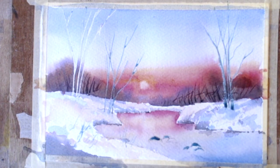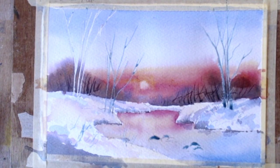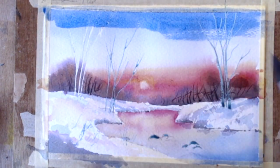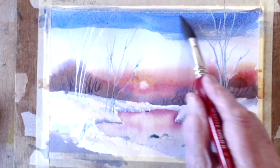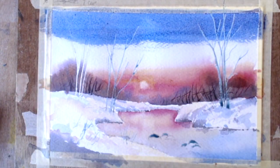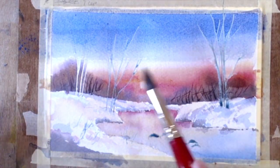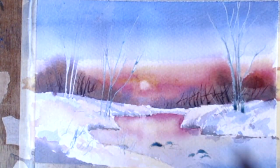I want to darken the sky a bit to make it more wintry. This is the same colour but I'm going over it — I'm just trying to make it — it was a bit too pretty. Let's soften the bottom a bit. That's a bit better, I think — it's darker and it's coming over now.